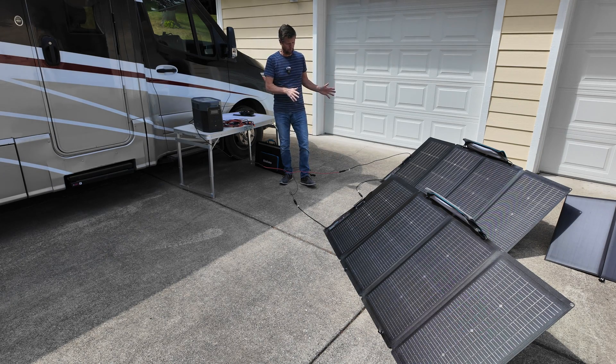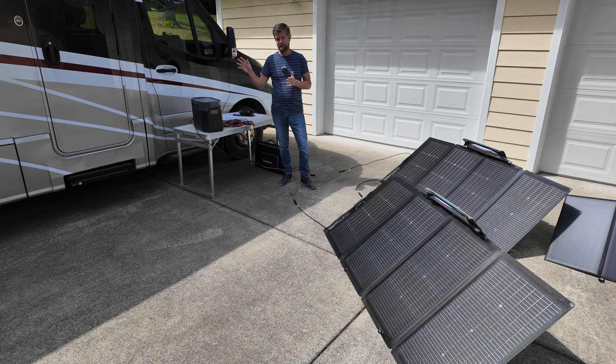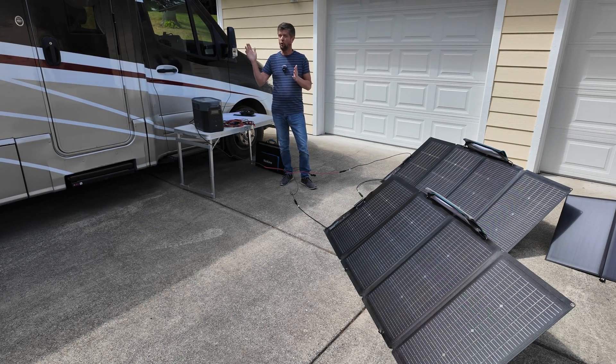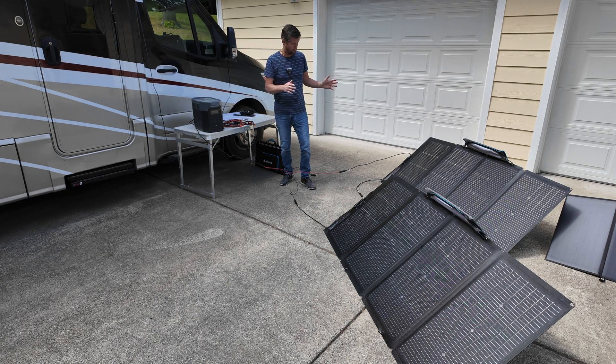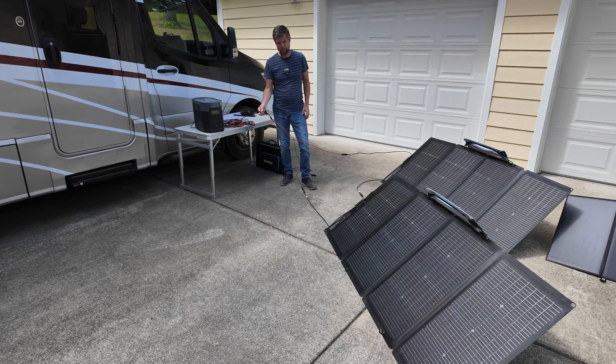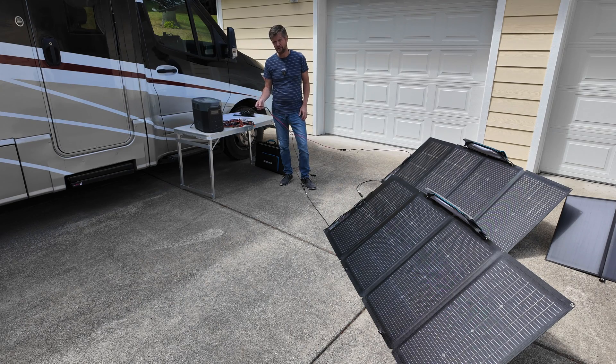One of the reasons I like to use portable solar panels instead of relying on the rooftop panels on my RV is that when camping we like to find a shady spot. As the sun moves throughout the day you don't have the ability to optimize the position of fixed panels. With portable solar panels I can place them where they'll get optimum conditions and move them around throughout the day. One limitation is the cable length — the standard cable allows about 10 feet from the solar generator, so additional cable is needed to go further.